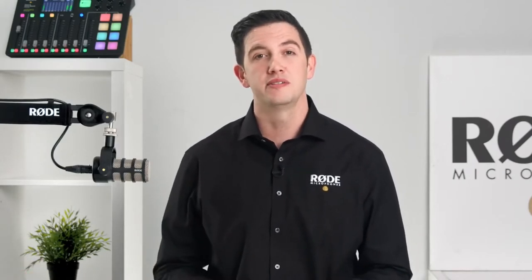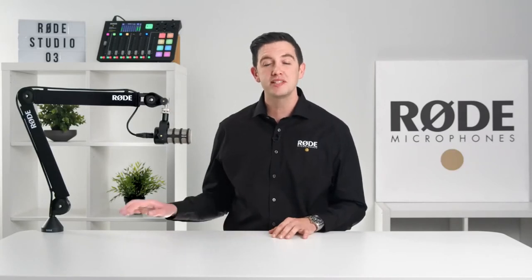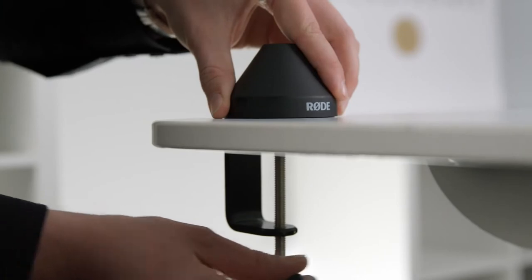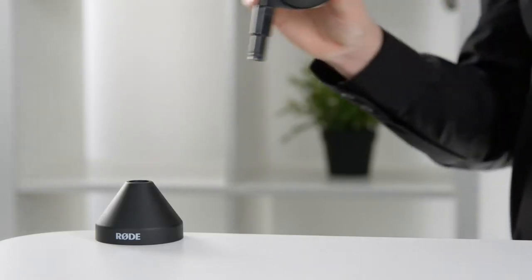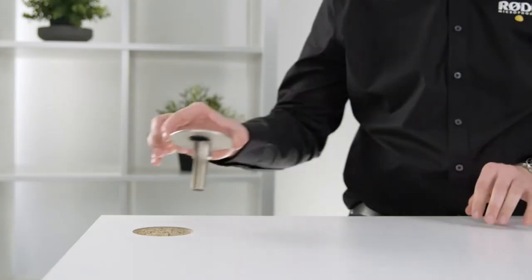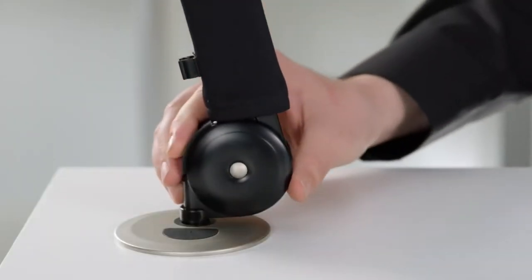We've included two separate mounting options for maximum flexibility. The first is a desk mount clamp, which is incredibly simple to set up — just attach it to the side of a desk and use the t-bar to screw it into place, then slot the arm in and attach your microphone. The other option is a threaded desk mount, perfect for a more built-in solution, as it can be drilled into a table and permanently assembled.